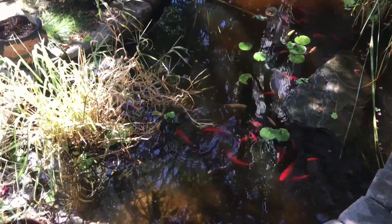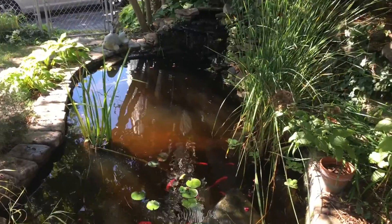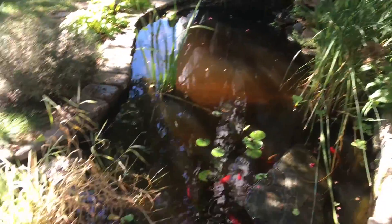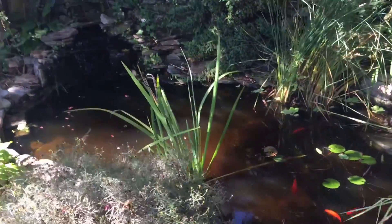So that's the majority of the floating plants now removed from the pond. They were going to start dying back soon anyway, so it's best to just get them out of the way. Then probably in another week or so I'll come out and start trimming back some of the other plants as they start to die back, and that's pretty much all I need to do.